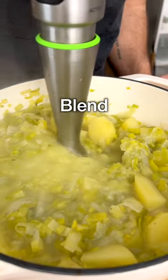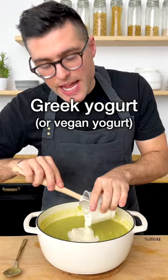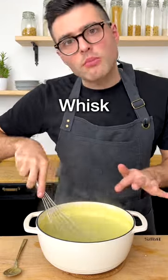Turn the heat off, then blend the soup with an immersion blender until you reach your desired texture. Taste for salt, then add Greek yogurt or a plant-based yogurt and whisk until well combined.